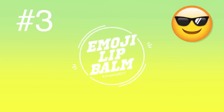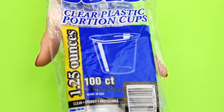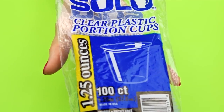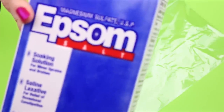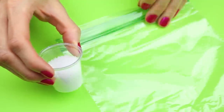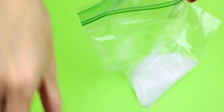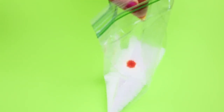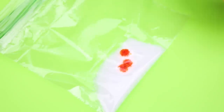The next DIY will be emoji lip balm. For this one I'm going to use one of these clear plastic portion cups. You will also need some Epsom salt. In a zip-lock bag I placed some Epsom salt along with a few drops of yellow food coloring and shook it up until it was all mixed.